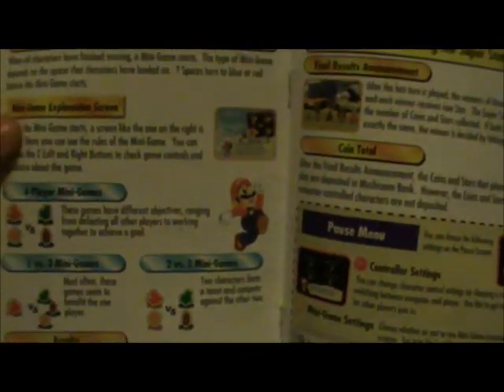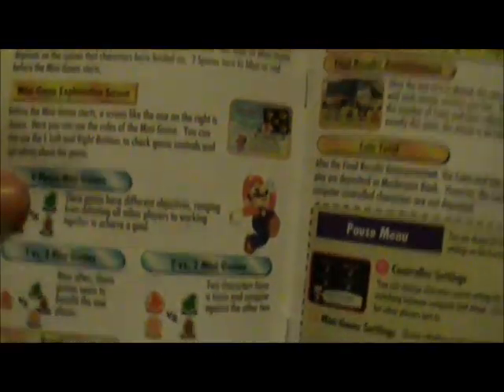I just hope the new Mario Party 9 that's coming out on the Wii is better than Mario Party 8. Hopefully the games are original, with the bone like they were back on the 64.